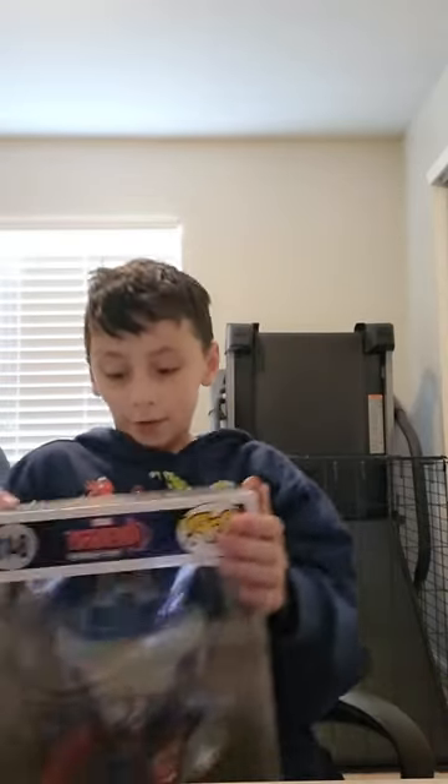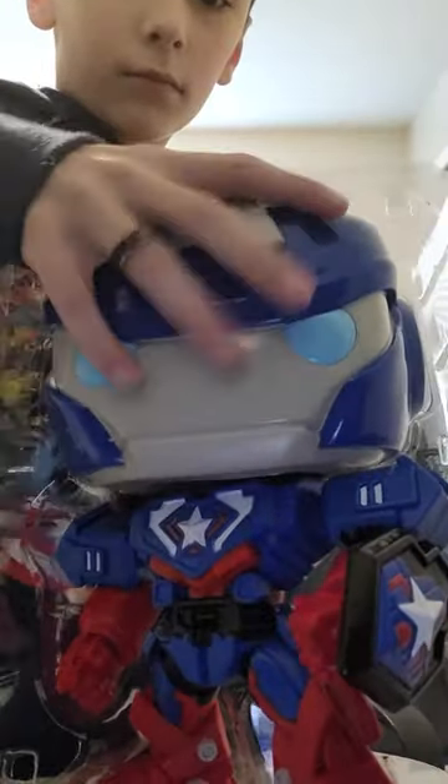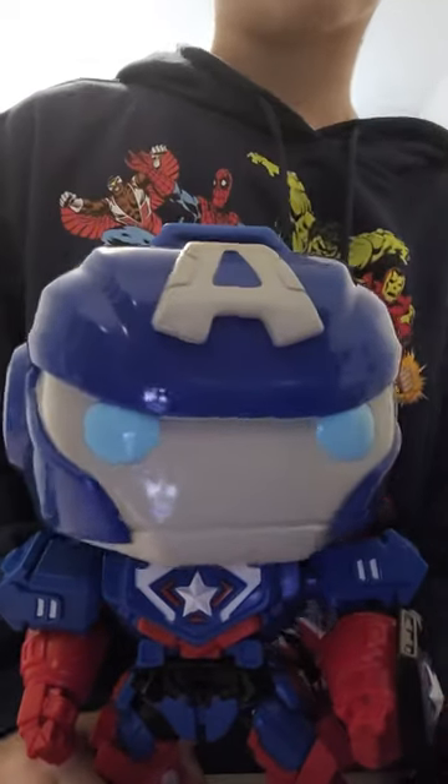This next one is Captain America — Mecha Strike Captain America. That brand is basically the Marvel characters, except they are robots. And it's not just a regular Funko Pop — it's a Jumbo Funko Pop. So let's get this thing open, starting with opening up the flap box. Let's take out the plastic and get this thing out. We'll use the box for display. And this is Mecha Avengers Captain America.